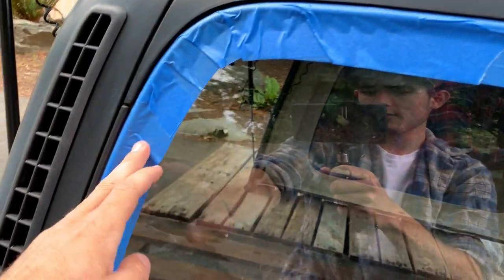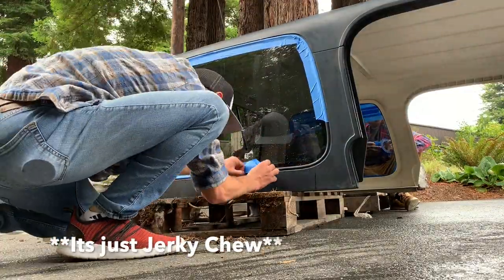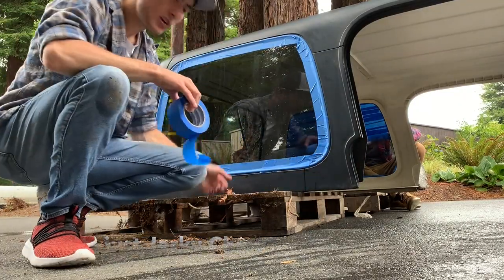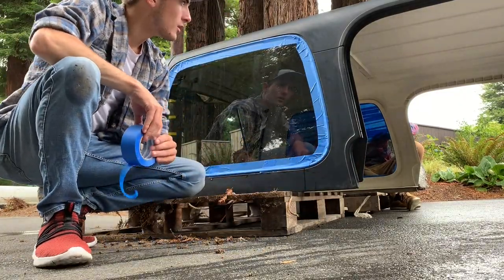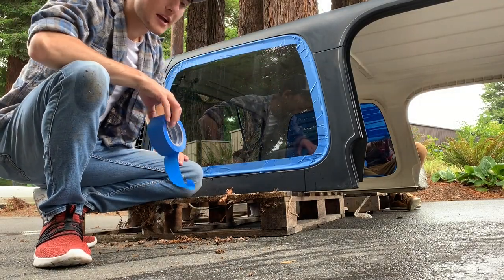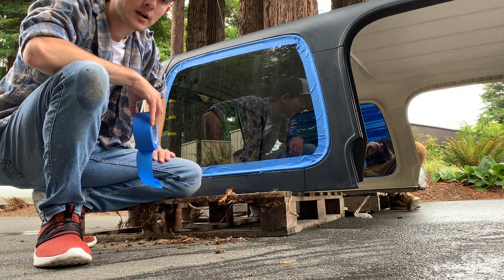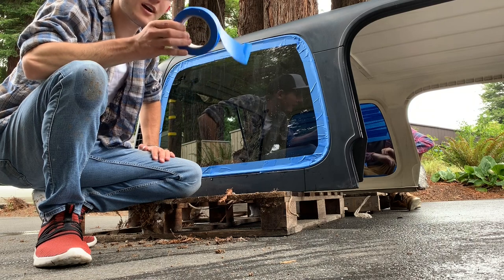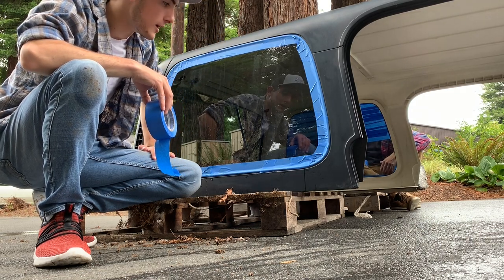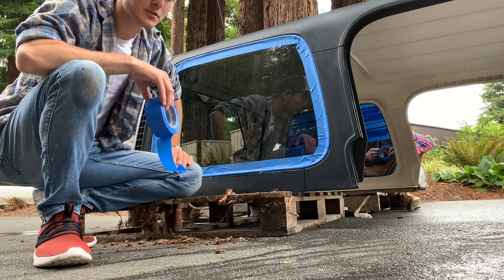Usually what you do in this situation is cut out a piece of paper roughly this size, stick it on there and tape it on. But a roll of paper was like $13 and I already had three rolls of tape, so I figured I'd just tape the whole thing. It's probably the more expensive route in the long run, but we just didn't want to spend $13 on a roll of paper.